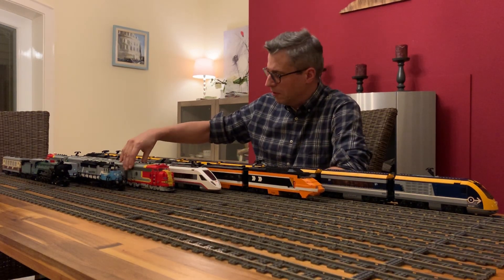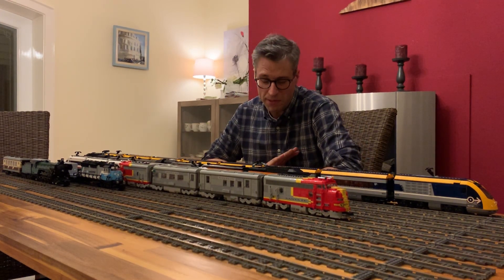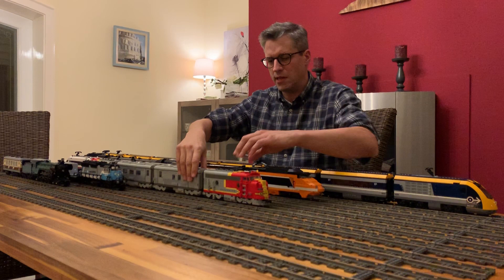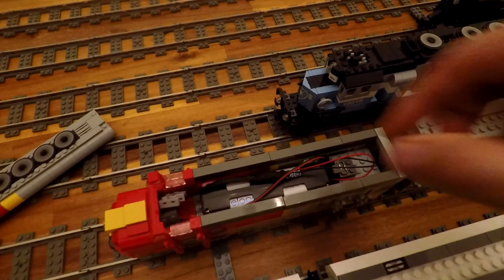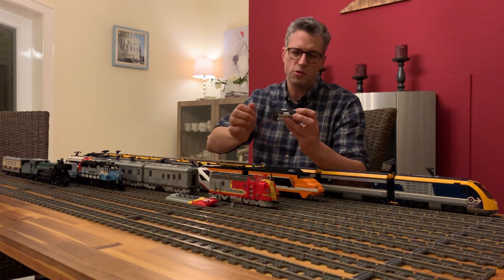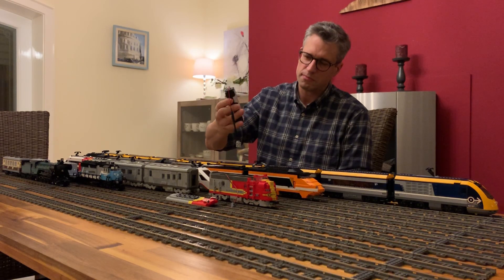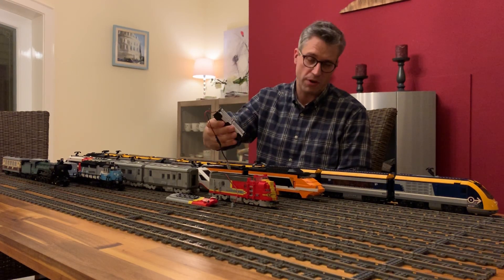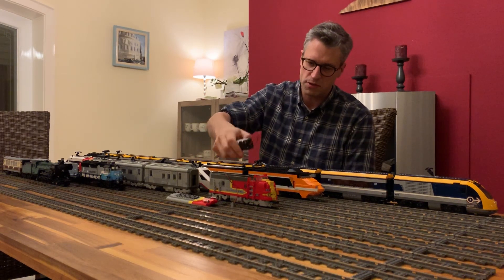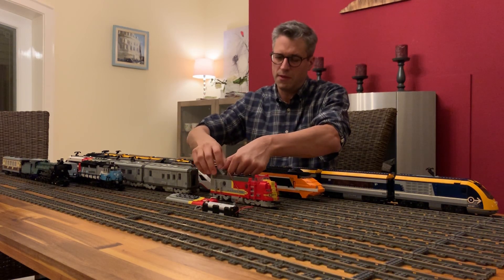Speaking about battery power, this is the next train — the Santa Fe Express, probably the most beautiful train LEGO has ever built. If we look inside the engine, we see things are really different: there is a battery pack of rechargeable batteries with eight AA batteries. The nominal voltage is 9.6 volts, and when fully charged we're talking about 11.5 volts. This is definitely the fastest train I have, and it's really great fun to drive.